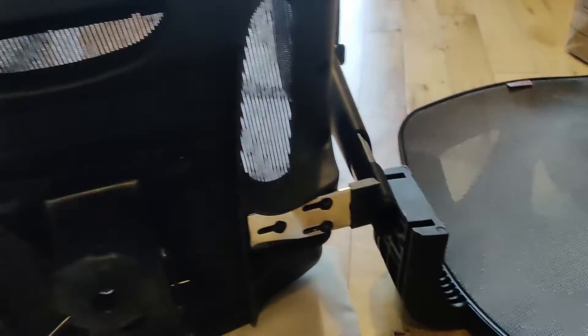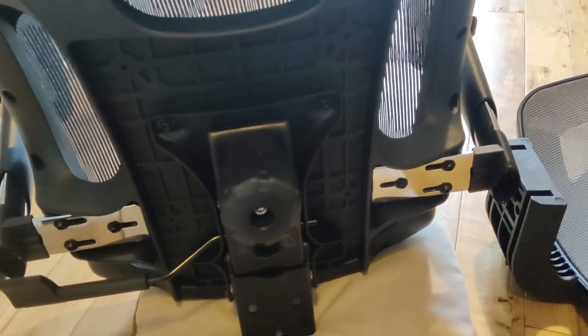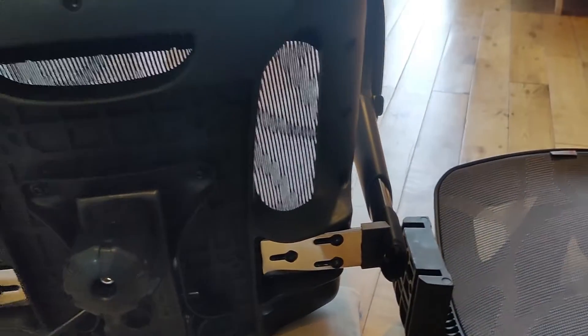It is fairly heavy, so you might want to get someone else to help you — especially the base. It's quite a heavy weight and trying to move it around and fit everything on your own is quite challenging.